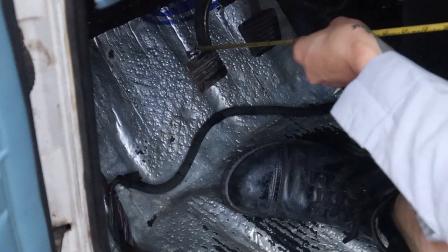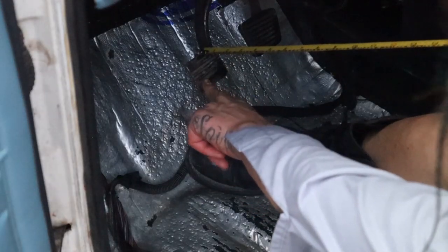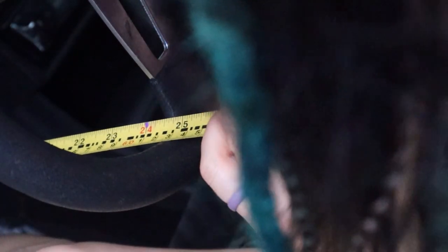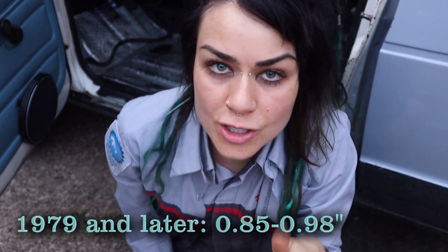We already have our clutch height measurement when it's all the way up. I'm going to take that measurement again and double check — I'm right at that 24-inch mark at the fattest part of my steering wheel. And now with my finger, because I can really feel with my finger, I press down on the pedal and I am absolutely perfect. For 1979 and later Rabbits, the clutch pedal free play should be a little less than an inch — technically about 0.85 to 0.98 inches. I'll link earlier model specs in the description below.